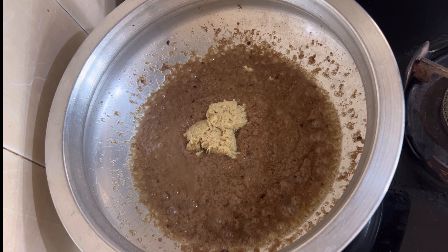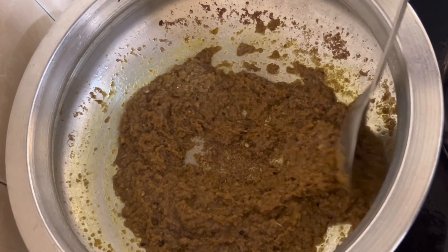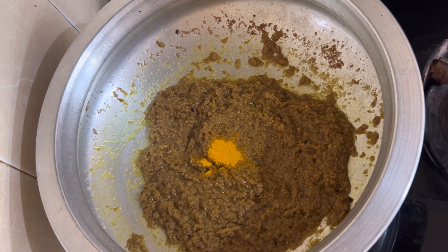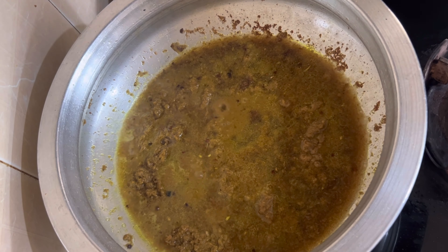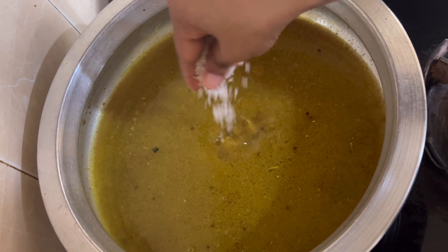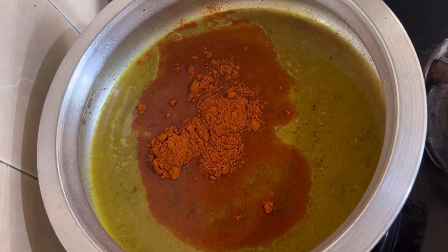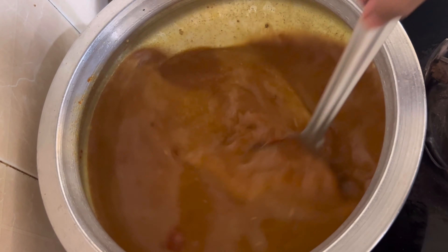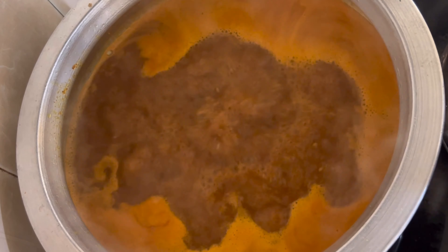Add 1 tbsp of paste in the pan. Add 4-5 tbsp more. Add 1-2 glasses of water in a half liter. Add 1-2 tablespoons of water and boil for 10 minutes.